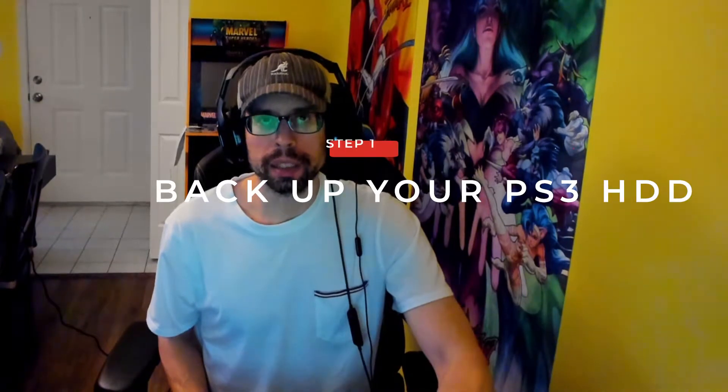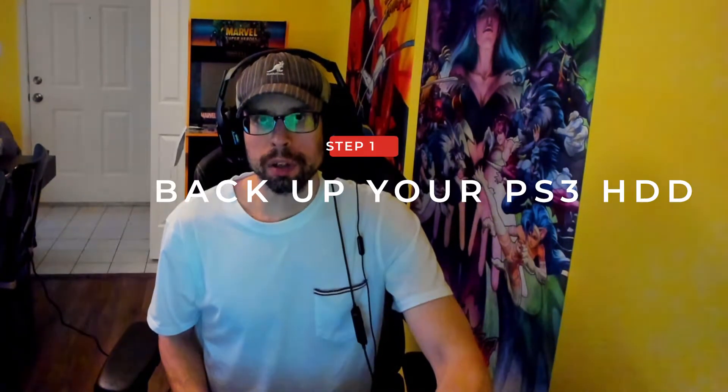So step number one is we're going to back up what we currently have on the PS3. For that, I have this cheap one terabyte Toshiba external hard drive. You're just going to plug this into the USB ports on the front of your PS3. You've got to make sure that you format this FAT32 first, which I'm going to cover in the video. And so yeah, that's step number one.